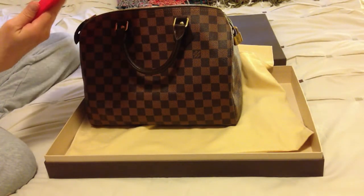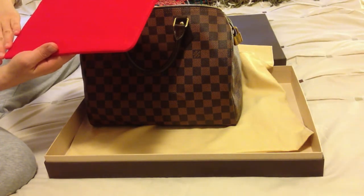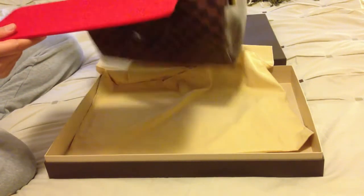So how much was the shaper? Twenty dollars, twenty dollars plus postage. And they look quite nice — that matches the red interior.